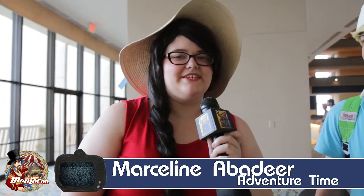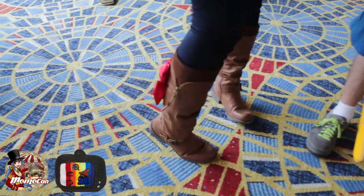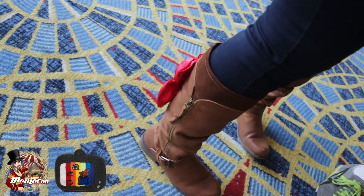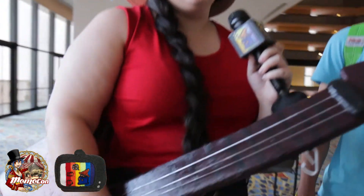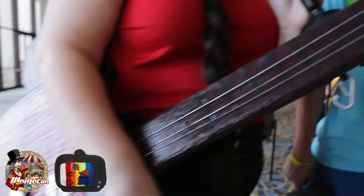And I'm Marceline, also from Adventure Time. I chose my character because she's kind of dark but also really funny. Most of my costume was store-bought as well. I put bows on the shoes, and I made my guitar out of insulation foam.